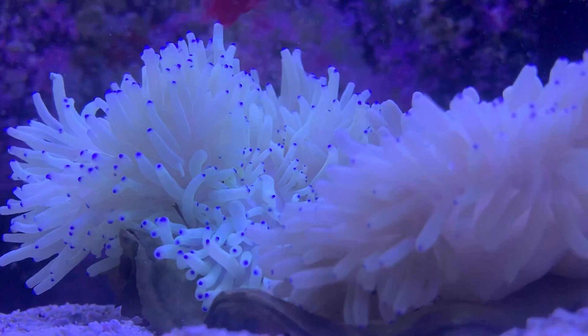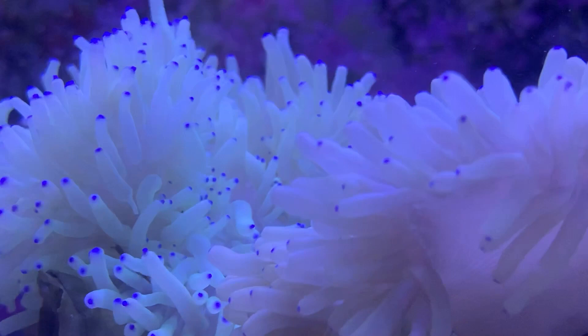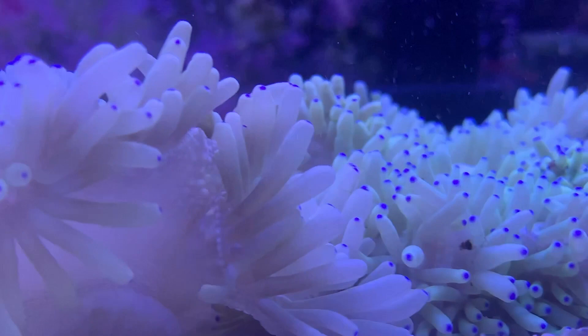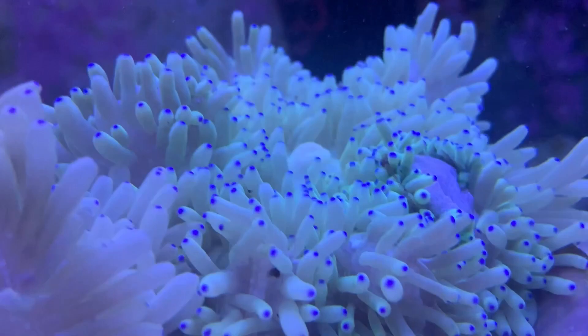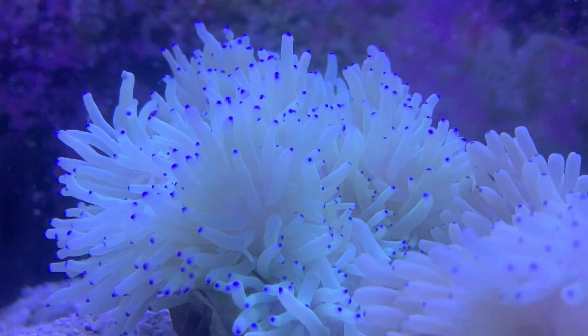Hey everybody, it's Brock and we got a brand new episode of All About today. Hope y'all had a great week. We got a brand new coral video. While this is actually an invertebrate, we like to throw them in with the corals because in your reef tank you're gonna have these anemones. So today we're learning all about the Sebae anemone — this one's been asked for a lot.